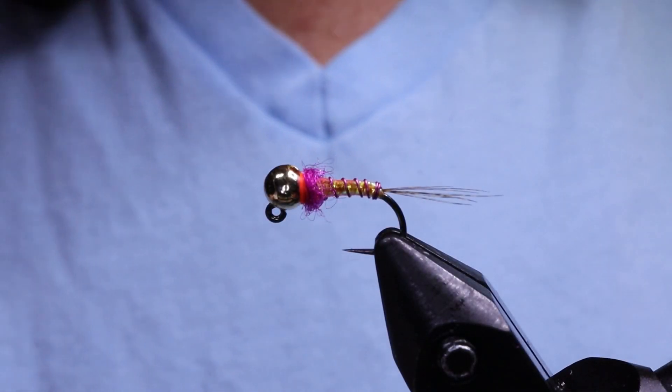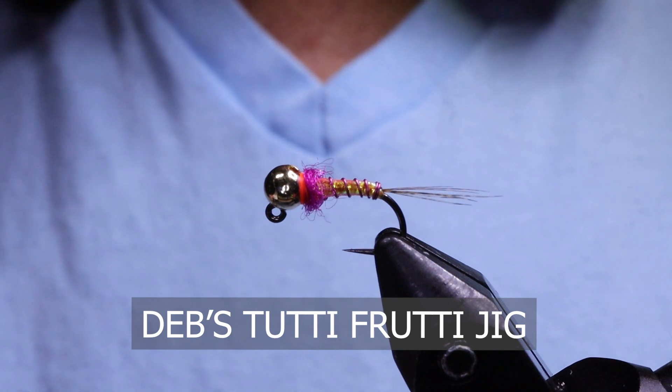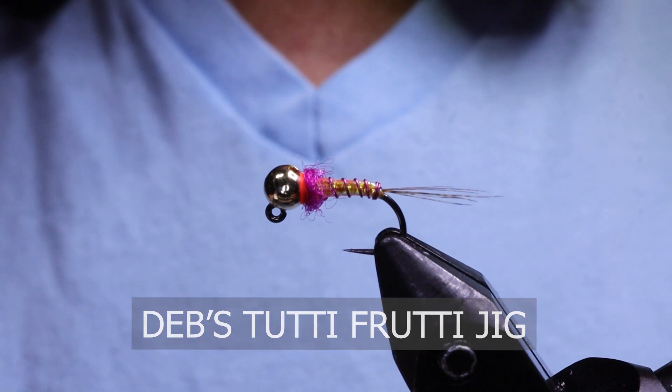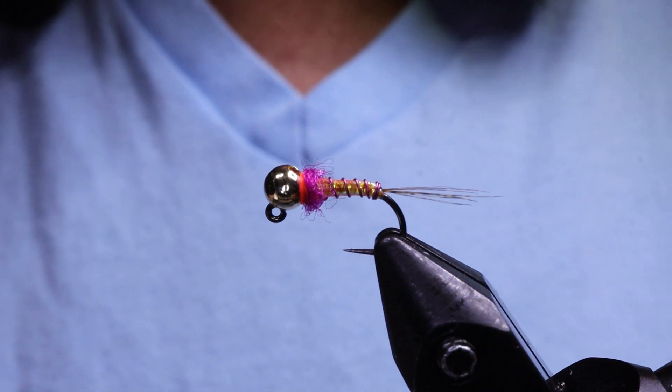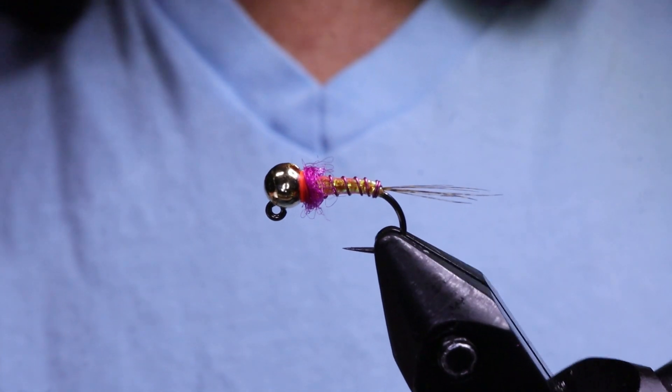G'day folks! Welcome back to On The Bench. Today I'm going to tie my Tutti Fruity Jig — a pattern I've been using all fall around the streams here in BC, up north and down here. It's worked great for trout and whitefish, and orange and pink are great colors for fish no matter what.